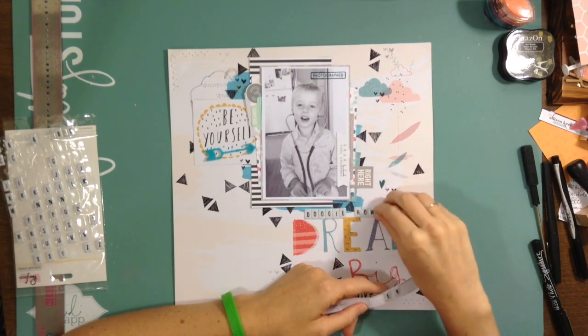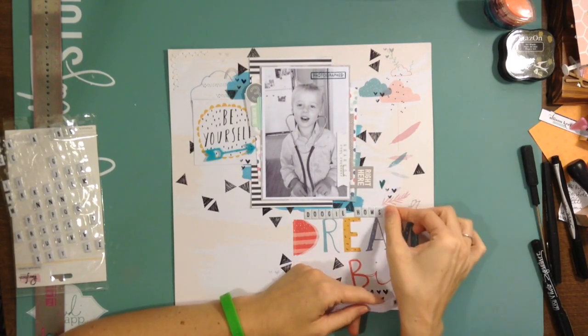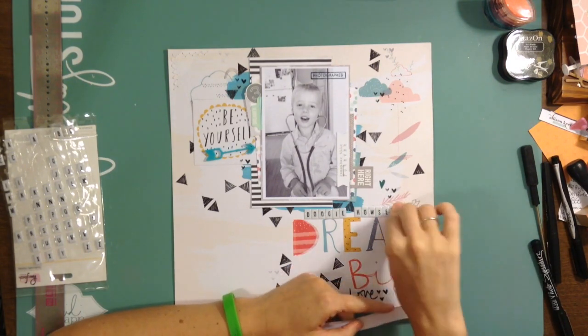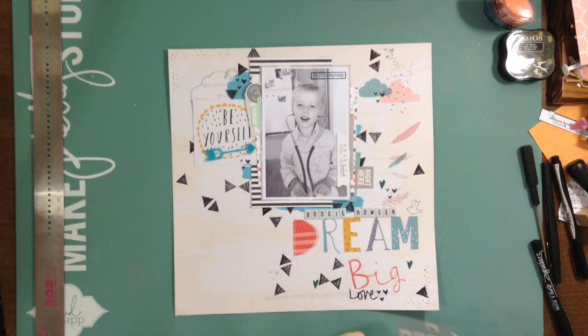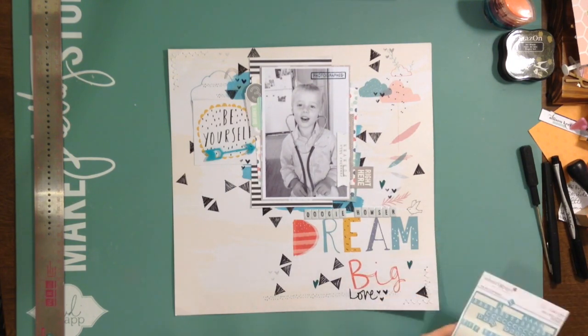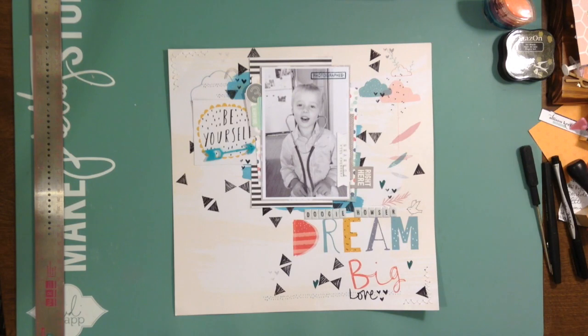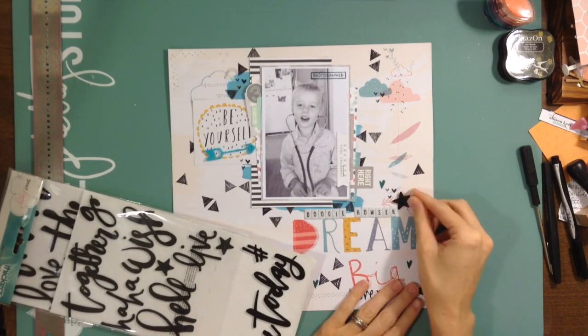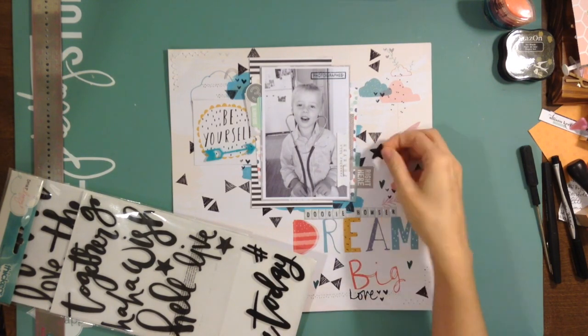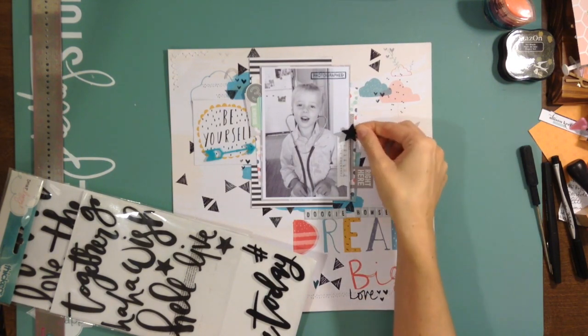If you can read it, you know — good. So I wrote 'Doogie Howser' in that Pinkfresh Studio alpha that came in one of the embellishment kits. I let it sit overnight and then realized the next day that I wanted pops of black back.